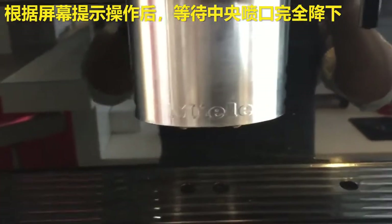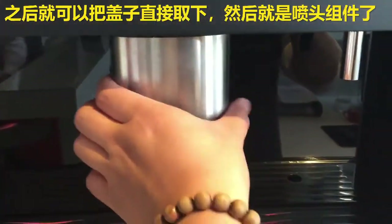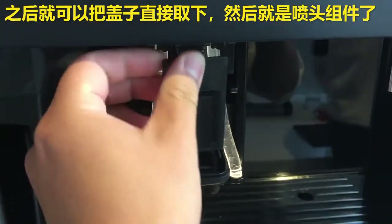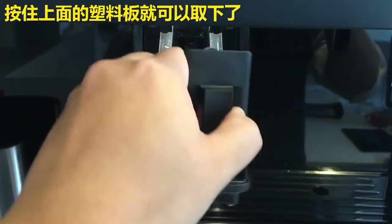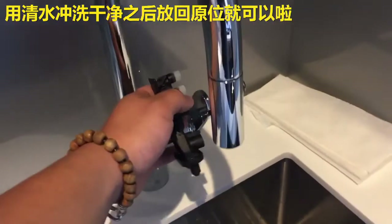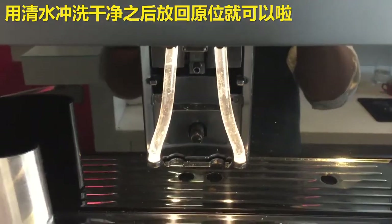Follow the prompts and wait until the dispenser goes all the way down. After the dispenser stops moving, you can actually remove the whole cap just like this. Inside is going to be where the dispensing unit is. Unplug it by pressing the lever on top and then removing the whole thing from the machine. Run it under some cold water and flush out any potential debris, and put it back in after everything has been cleaned.